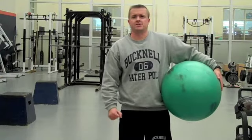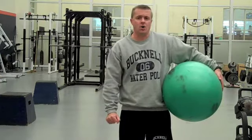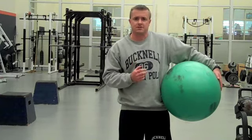Hey guys, it's Jerry Schreck from BariteTrainer.com. I put requests out there and said, 'Hey, do you guys want to know anything? What can I help you out with?' And I got a post — a lady named Sherry really wants to know about what else you can do with stability balls besides regular crunches and roll-outs.